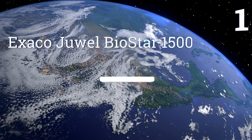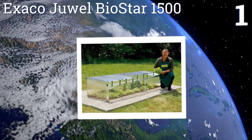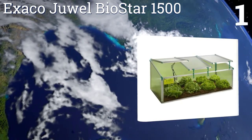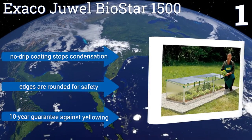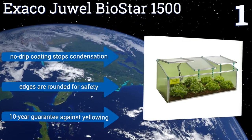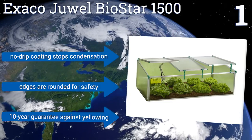And taking the top spot on our list, get a head start on your next growing season with the Exaco Dual Biostar 1500. Its sturdy aluminum frame is weather-resistant, while each one of its three windows is equipped with two adjustable windproof ventilators to ensure proper plant propagation in almost any environment. Its no-drip coating stops condensation, and the edges are rounded for safety. It boasts a 10-year guarantee against yellowing.